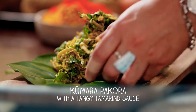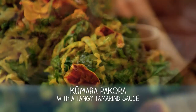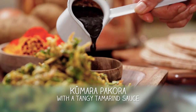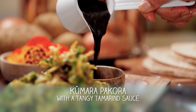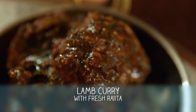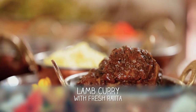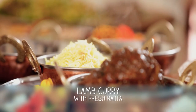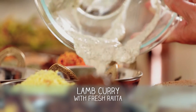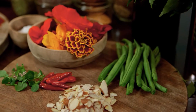We're going to make a pakora with beans, kumara, and a little bit of heat from the chilli. Then we're going to make a tamarind sauce to go with it, and a melt-in-your-mouth lamb that will hopefully fall apart almost like a pull-apart. Lastly, we'll make the raita — yoghurt with toasted spices and fresh herbs, mint and coriander.